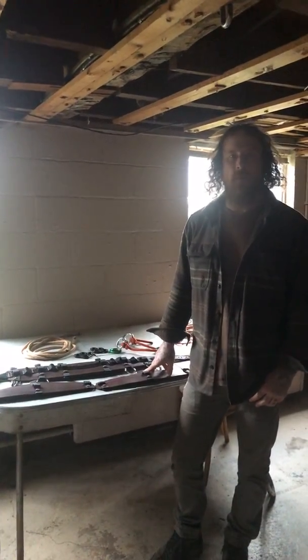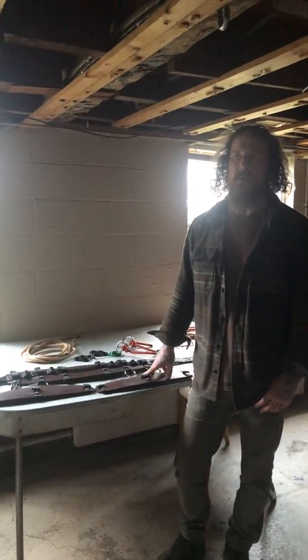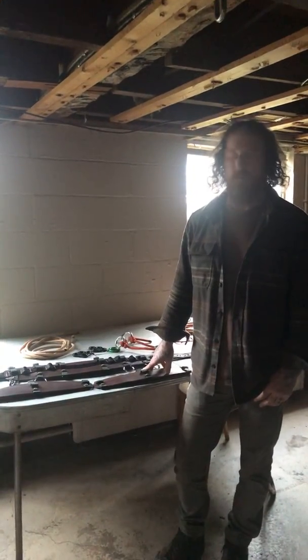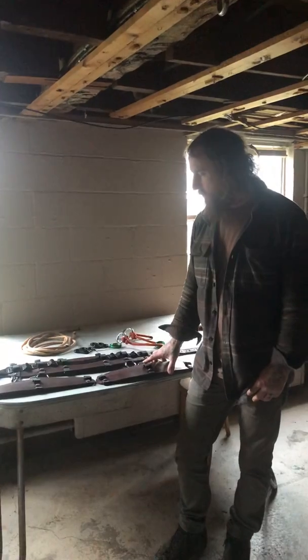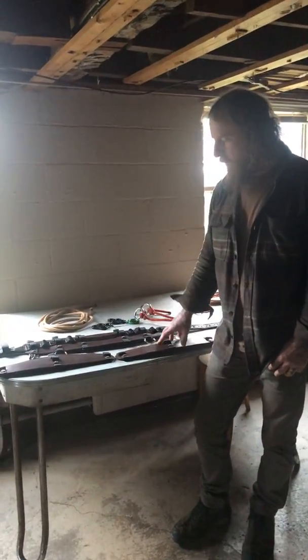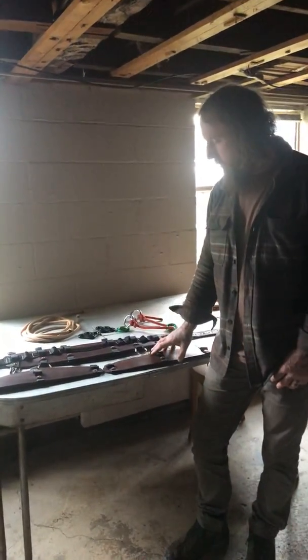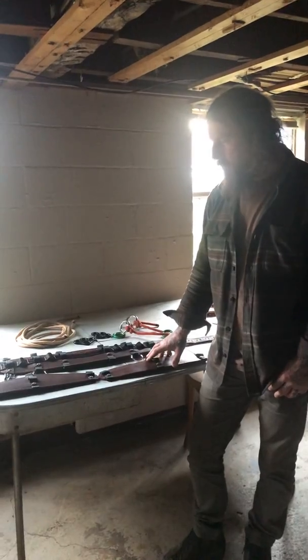Hi, my name is Matt Cornell. I'm an ISA certified arborist and an ISA certified tree worker. I just want to present to everybody the set of pads I've been working on redesigning over the past year, and I've got them complete now.